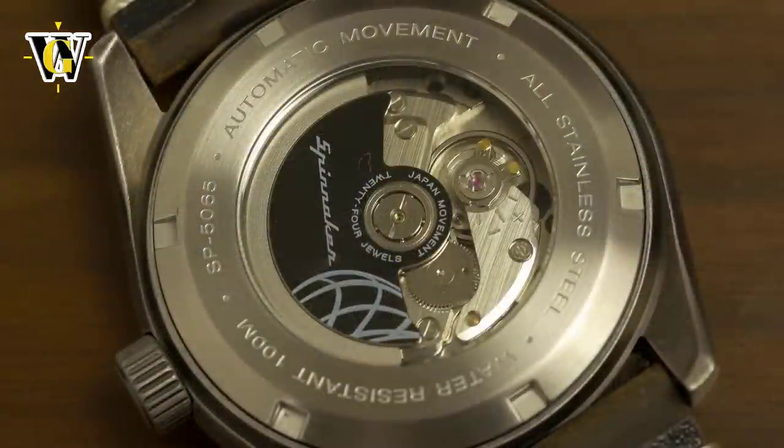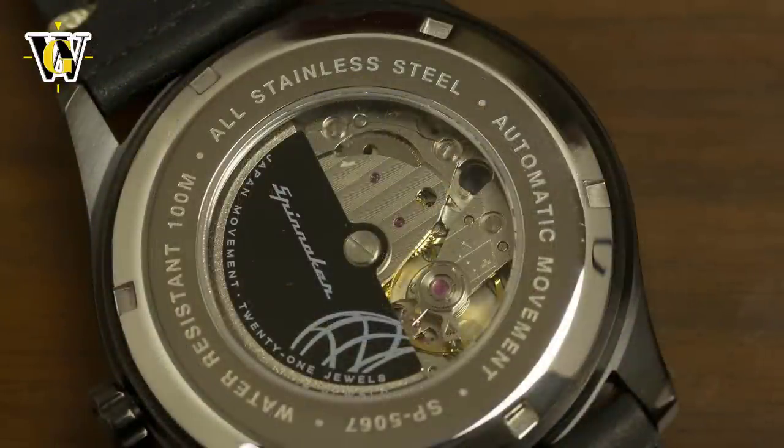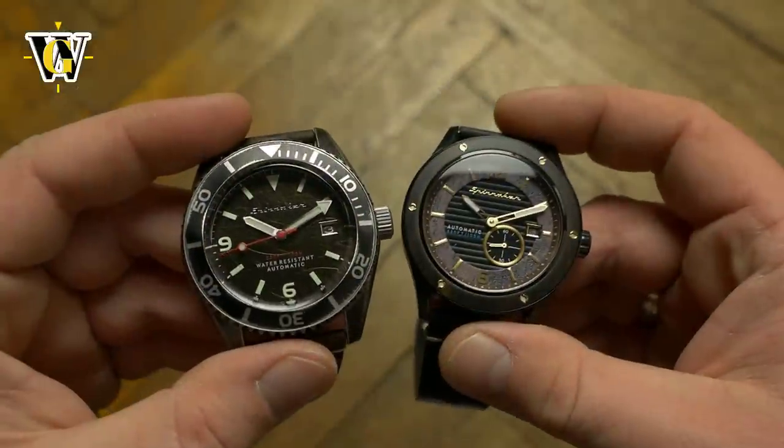Both are powered by entry-level Japanese automatic movements. The Rack comes with a Seiko NH35 movement that beats at 21,600 bph, with hacking, hand-winding, and a quick-set date function. The Sorento comes with a Miyota 8218 that has a small seconds dial but lacks hacking. Both are no-frills movements that you can expect to work reliably for years, but don't expect wonders when it comes to accuracy.